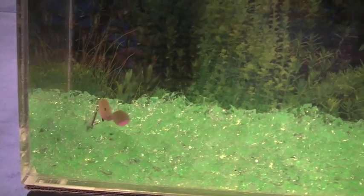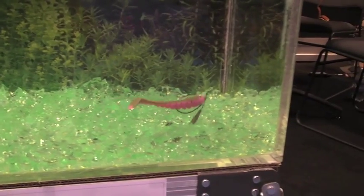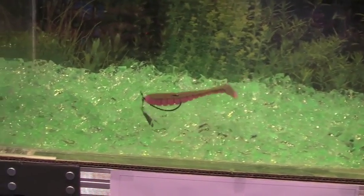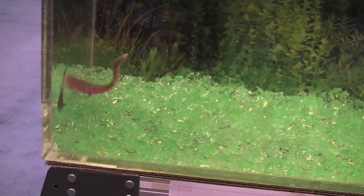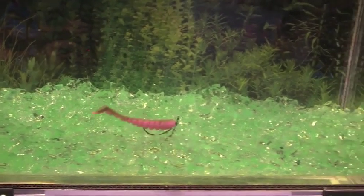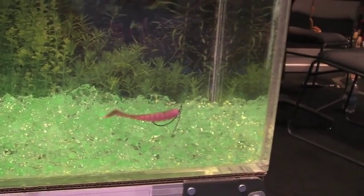Very natural looking, very appealing to the fish, and you can fish it through all kinds of cover — almost anywhere. You can punch weeds with it, you can fish it in open water. You can put swim baits such as this X-Zone Swammer on the back, you can put flukes on it, grubs — almost any type of plastic you can fish on the back here.